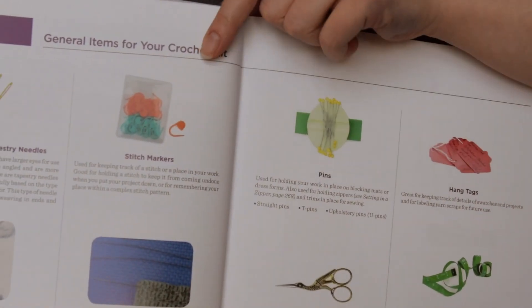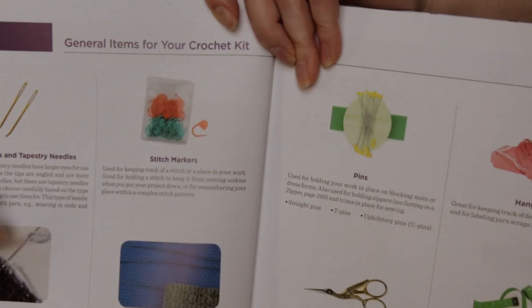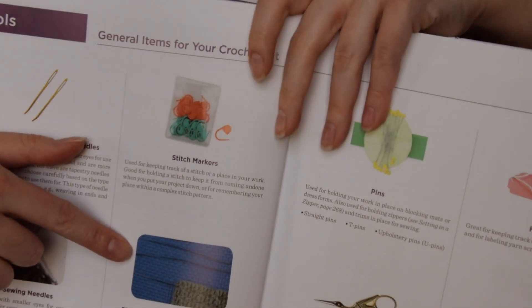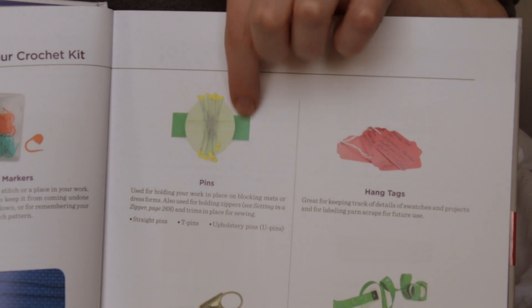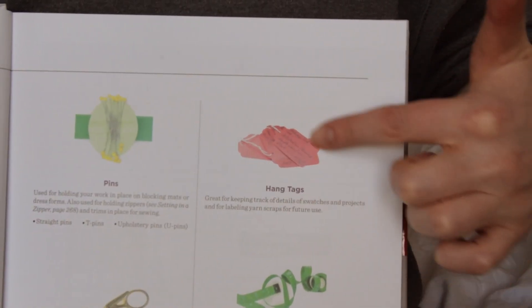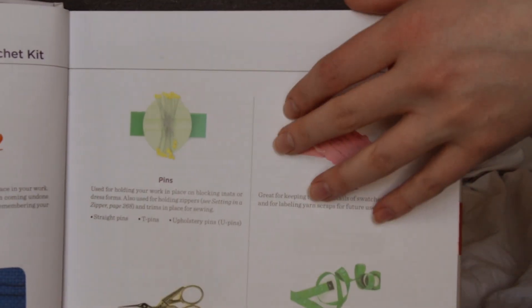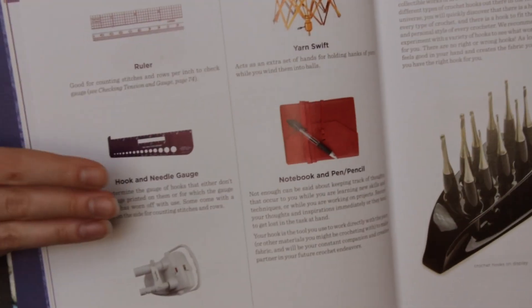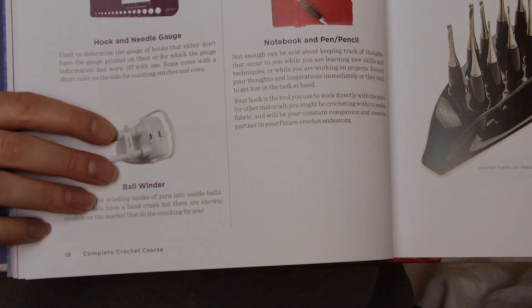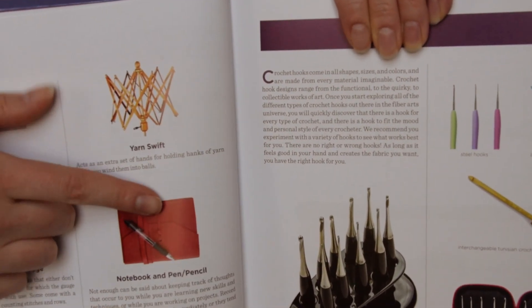General items for your crochet kit: you'll need yarn needles and tapestry needles as pictured here, sewing needles, stitch markers, blocking wires and blocking mats, pins, ink tags, scissors, and measuring tape. You'll also need a ruler, a hook and needle gauge, a ball winder, a yarn swift, and a notebook and pen or pencil.